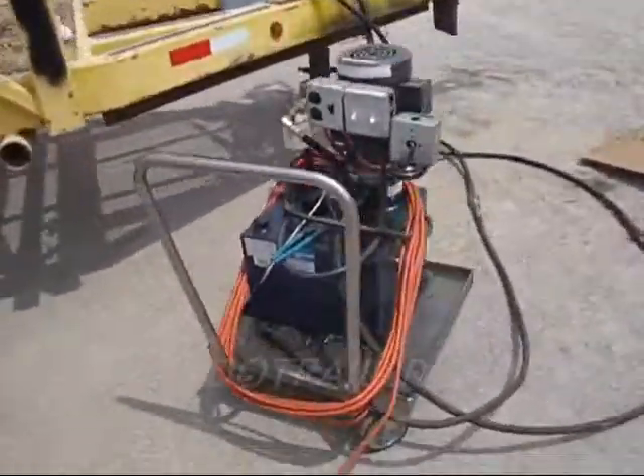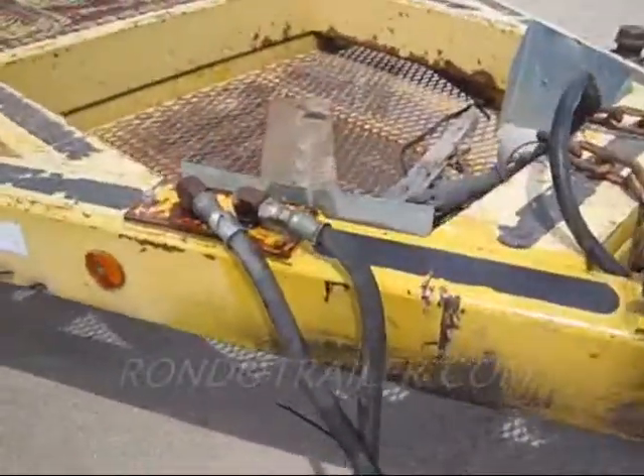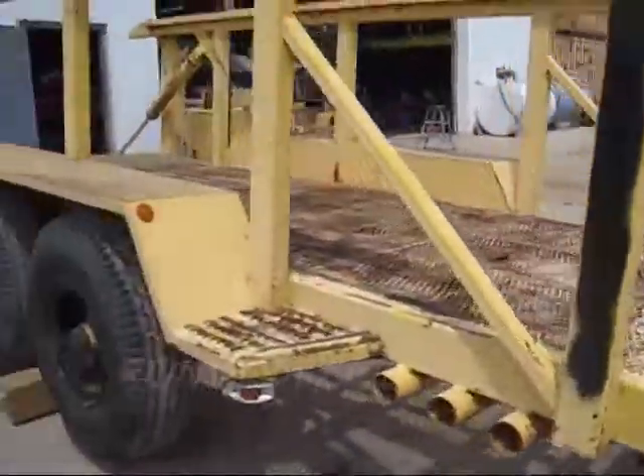We've connected a power supply to it, and if you have your central hydraulics, there you go. We're going to watch it run.